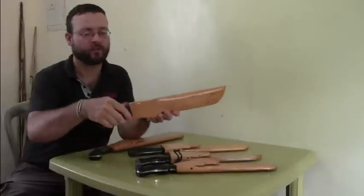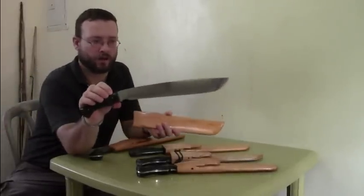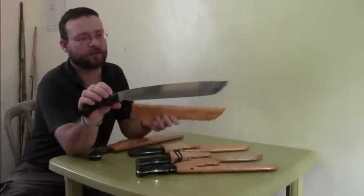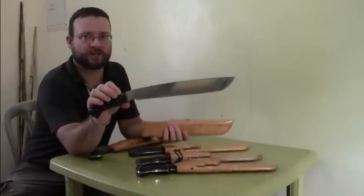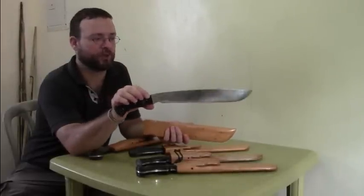And that one here is basically the same — long blade, short handle, regular Mahogany wood sheath — but this blade is not mirror polished.